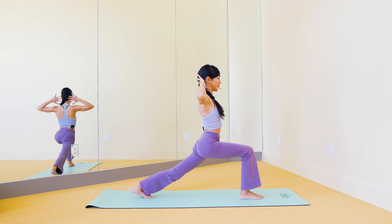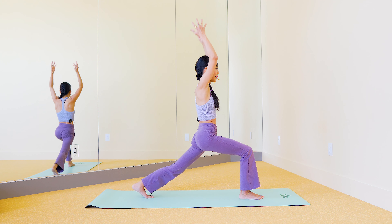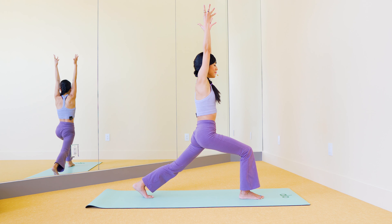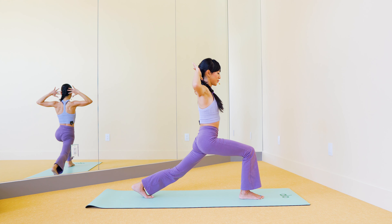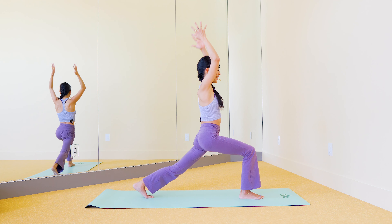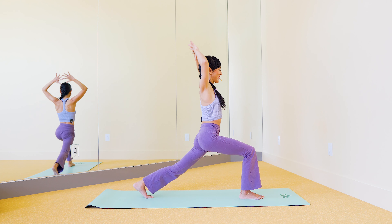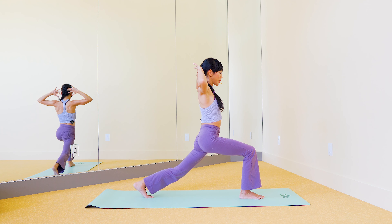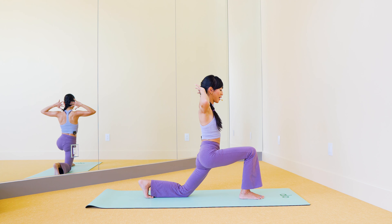Coming up slowly to anjaniyasana, bend the right knee into a low lunge, then push back. Hanumanasana, half splits again — forward and back, flex the front foot for a deeper stretch, pairing it with the breath. You can breathe at your own pace.